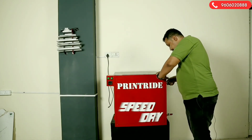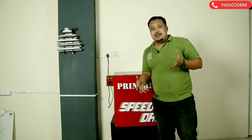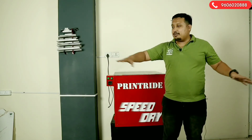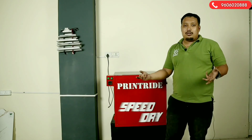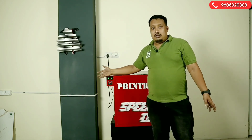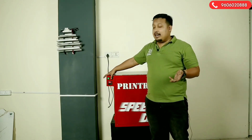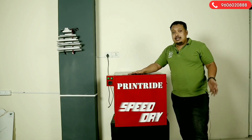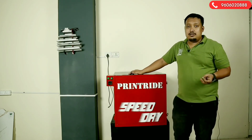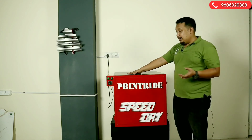This way the water doesn't affect your coated screen. At once you can dry 10 to 12 screens, which is very useful for those in the screen printing business. Sometimes you have 10 orders and need lots of space for 10 screens — this is the best place for that. It's budget-friendly; it's not like expensive industrial dryers at 60-70 thousand. It's budget-friendly and very useful for screen printers who are intermediate or professional with a couple of years of screen printing experience.